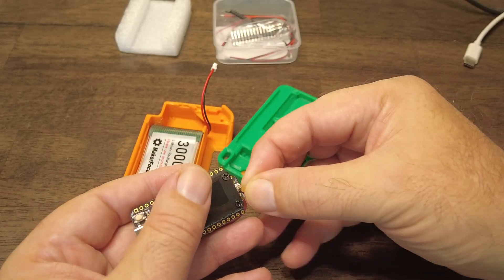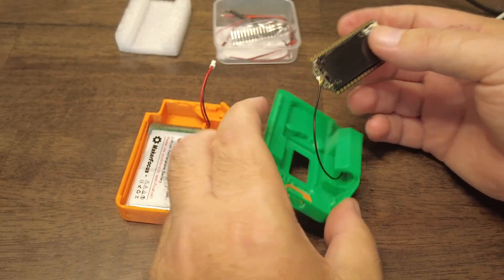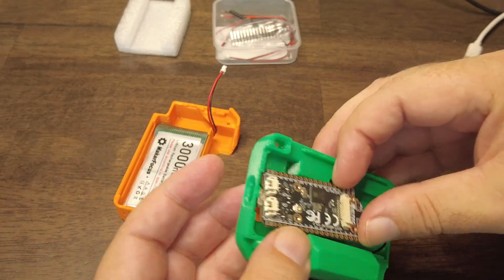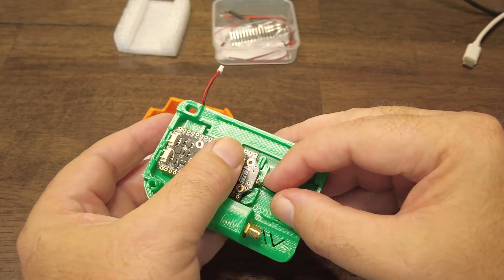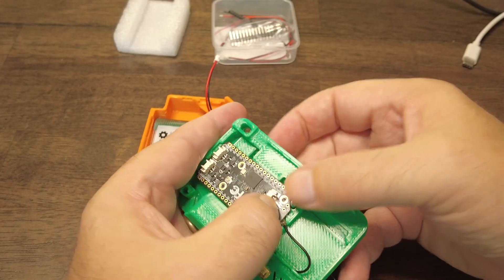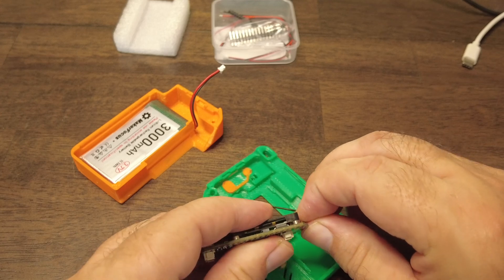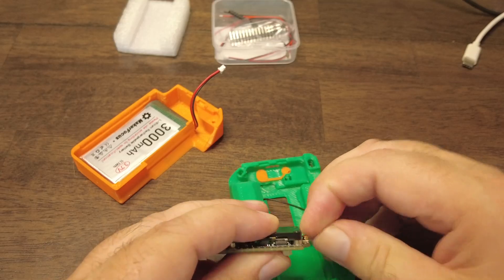First things first, let's connect the LoRa antenna. The LoRa antenna is connected. I think it's going to go something like that, and there's the place for a USB. I don't like that it's putting pressure on this antenna cable over here — you can see it's coming loose. That might be an issue in this case.